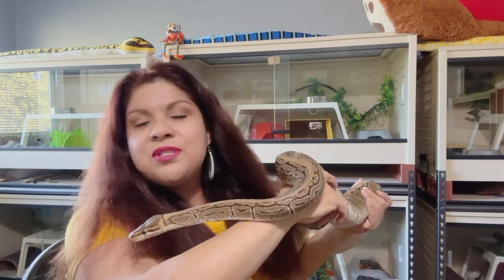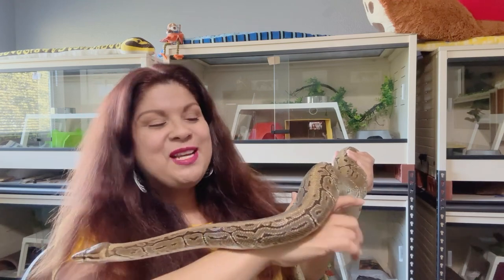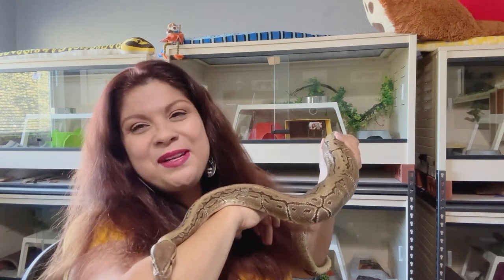And also just some random clips of my snakes being cute, as well as just a few little snakely type things going on here at Snake Nook. So it's a bit of a mix!